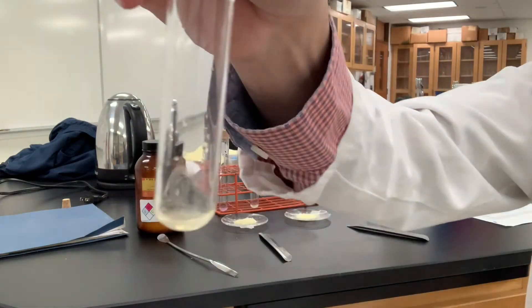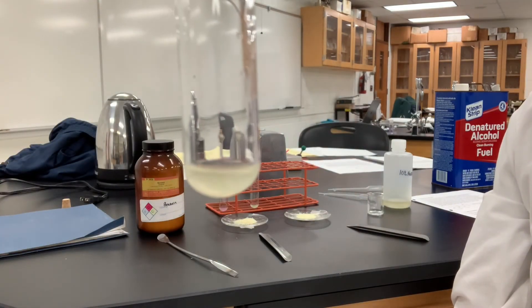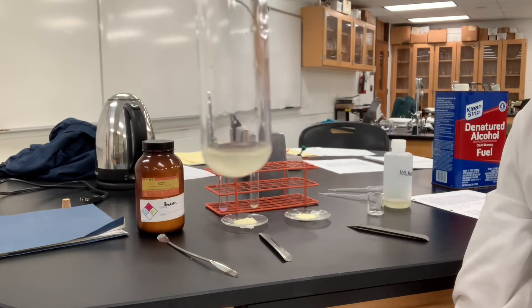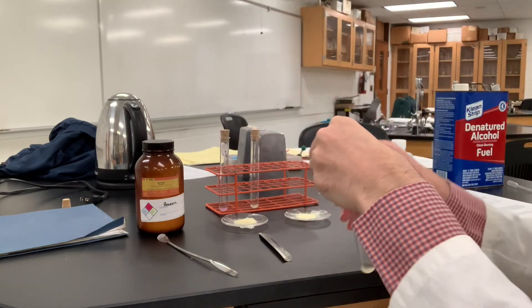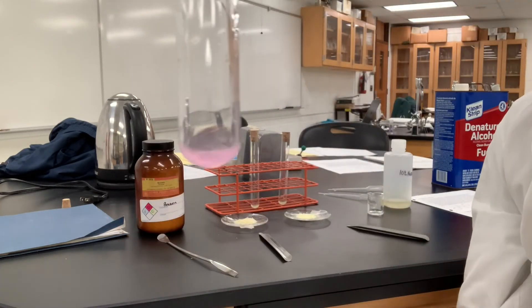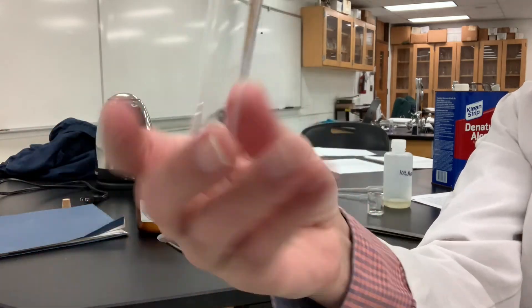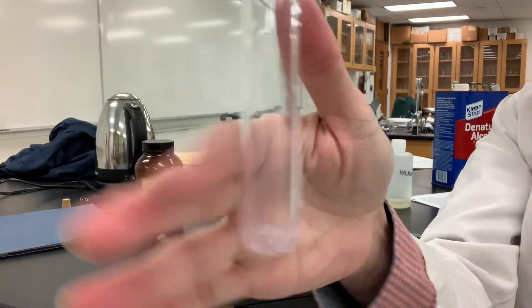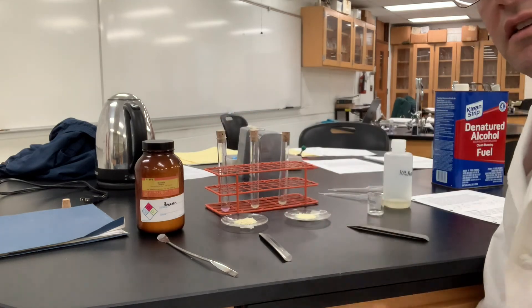Here's the other test tube — shake this one. You can see how the color does not change purple as well. That is a very good sign. It suggests that there's no benzoin in the solution. Here's benzoin once again — shake it up. You can see how it's a pink-purple color. So that's the color test for the benzyl reactions. I believe we've done all the analysis necessary on this compound. Thank you for watching.